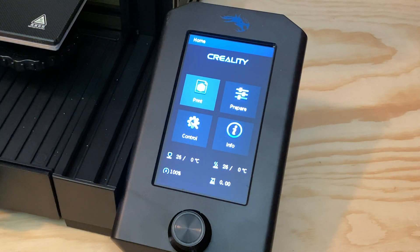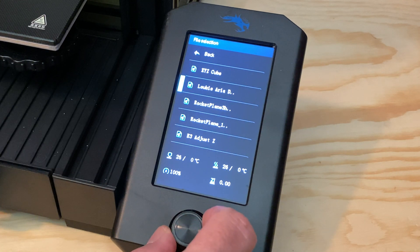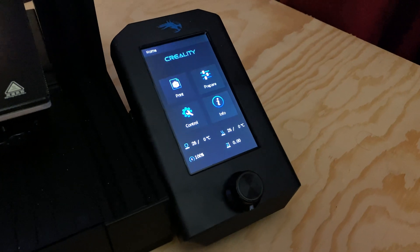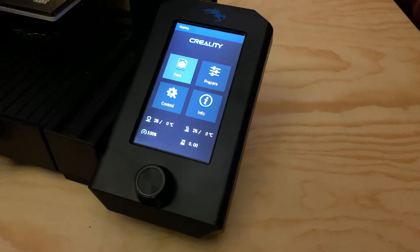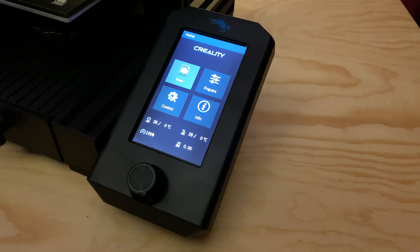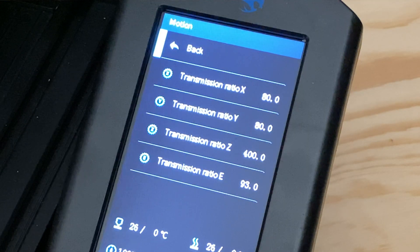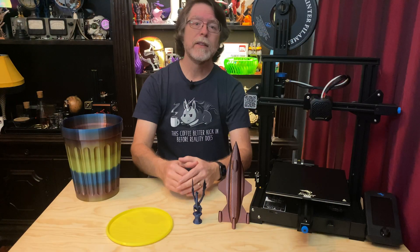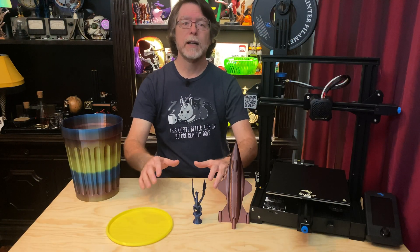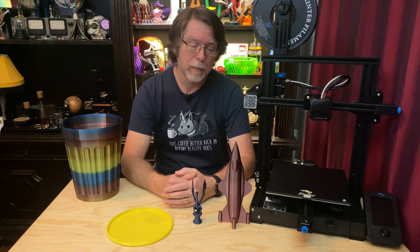About the screen: the user interface doesn't use the full width of the screen to display file names when selecting a file to print. The LCD was designed for horizontal viewing rather than vertical, so contrast can look different depending on whether you're viewing from the left or right side. A few elements in the user interface are oddly named or misspelled. And the current firmware doesn't understand folders, so you can't organize project files into folders on the microSD card.